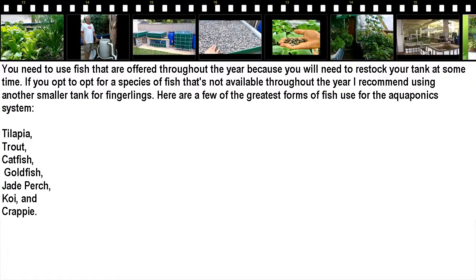You need to use fish that are available throughout the year because you will need to restock your tank at some point. If you opt for a species of fish that's not available throughout the year, I recommend using another smaller tank for fingerlings.